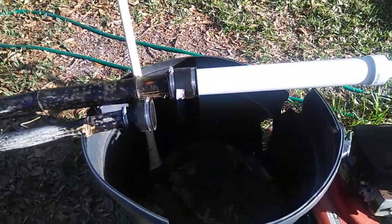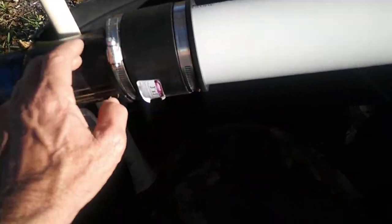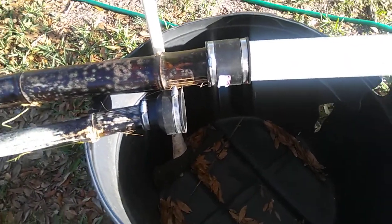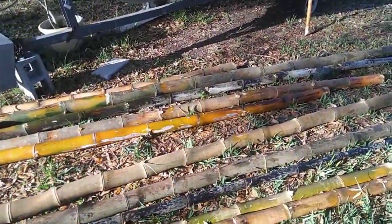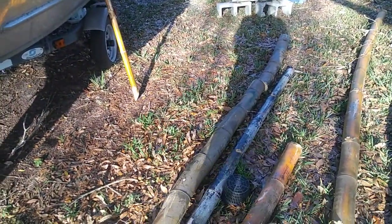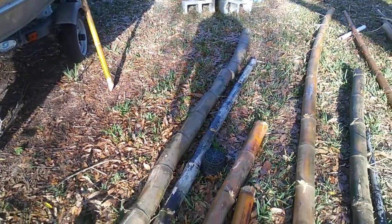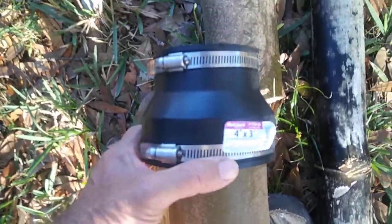February 23rd, 2018. Got my couplings here that will go from two to three inch. I got a four inch one too, which I'm probably going to end up using because the other day I cut my biggest piece of bamboo yet — biggest, oldest piece — and it's four and a quarter inches at the bottom. I need to check that, but I think I'll be able to, after I trim it off up here to the next node. I'll be able to get that four inch adapter on there.